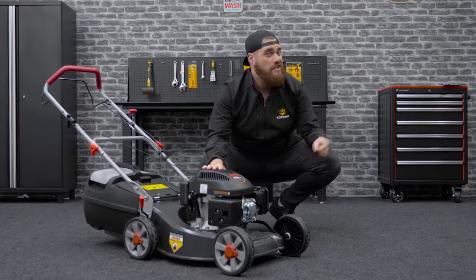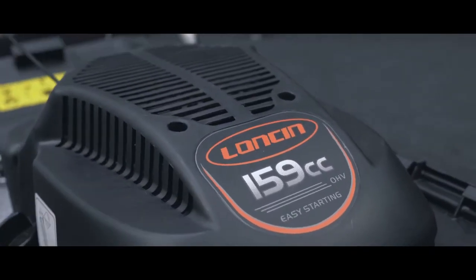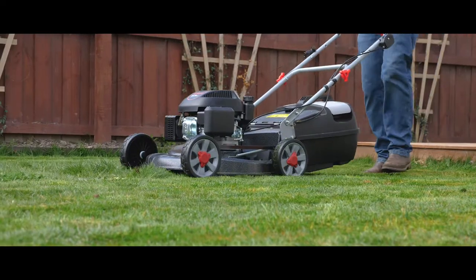Similar to our entry-level base model, which you can check out up here, the Grass Boss self-propelled mower has a generous 159cc 5.5 horsepower Lonson engine with a slightly larger 19-inch cutting diameter.